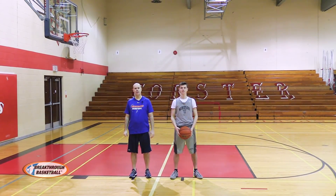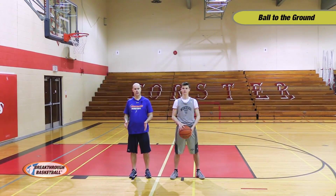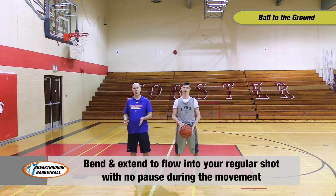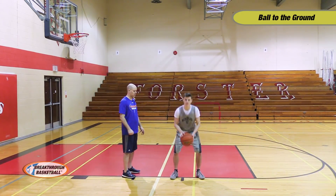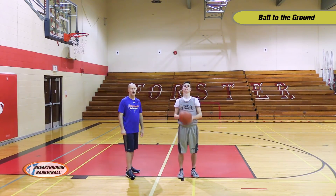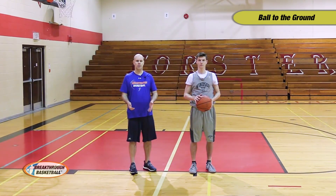The next shooting form workout drill is called touch the ball to the ground shooting. You're using both hands and shooting off of two feet. This works on bending and extending and flowing with your shot within the kinetic chain — from largest muscle groups to smallest muscle groups — with no pause in the shot. Chris will touch the ball to the ground prior to shooting and then flow into his normal shot. We demonstrate from close to the basket, but with players we progress out to the three-point line and beyond.